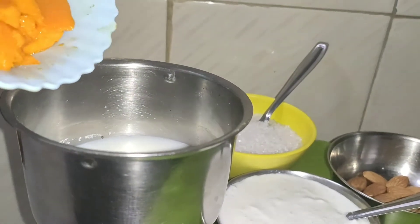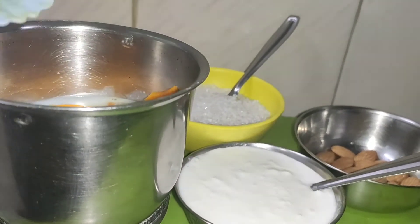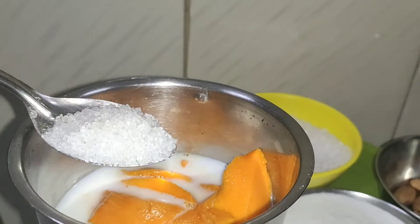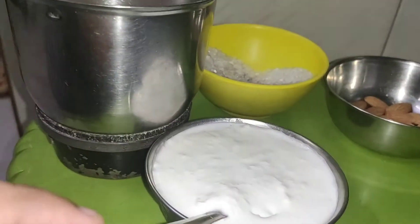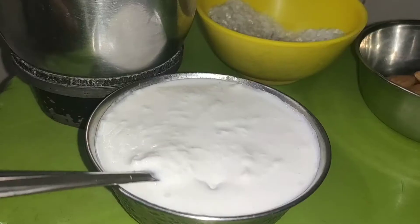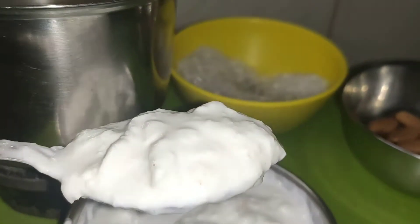I will add the mango pieces. Mango is already sweet, so you can add sugar as needed. I will add about four spoons of sugar.